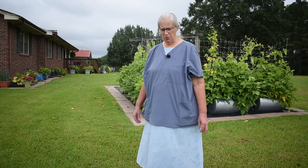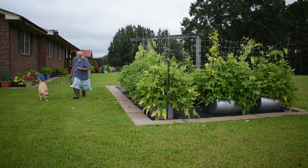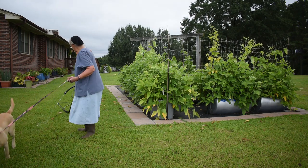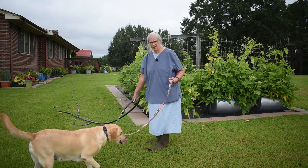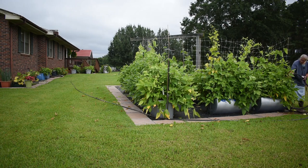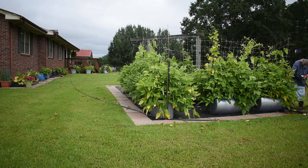We'll go get Jasmine, get the water going, and we'll get busy. This is the gardening with wicking containers that we made. There's corrugated piping in the bottom which creates a water reservoir, and it does great in helping the plants have water during the heat of the day.